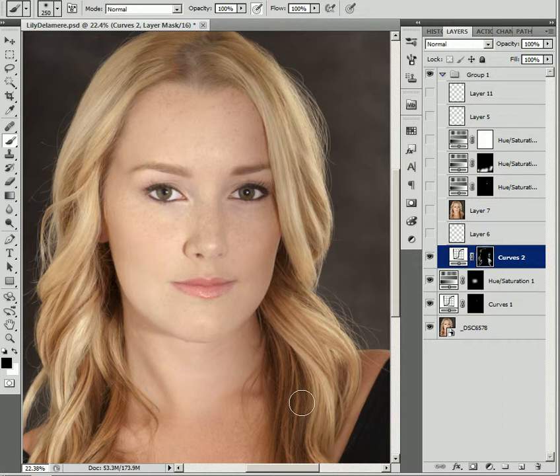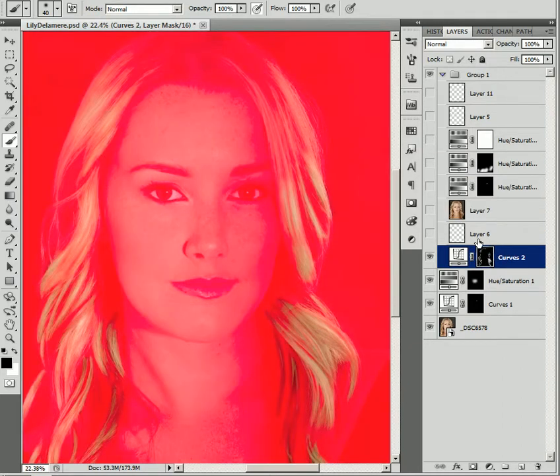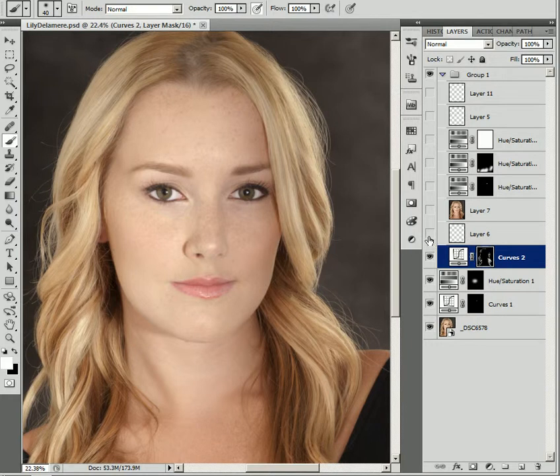Then I go in with a much smaller brush and just remove the brightness from some of the dark areas so that we leave the texture in the hair. In just a minute we've lightened her hair but kept quite a bit of the texture. If I darkened a little bit too much, I just gently go back over it. Because I'm using layer masks, I have a non-destructive workflow — I can undo and redo everything, I don't damage the image, and I just paint over my mistakes. Great way to work.